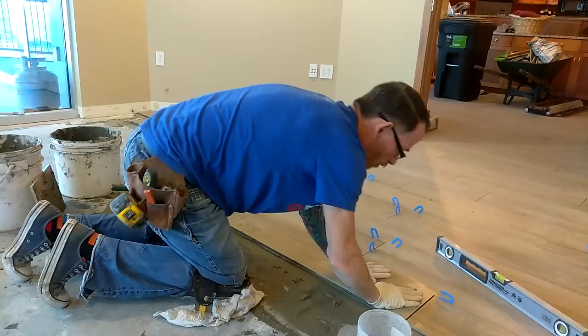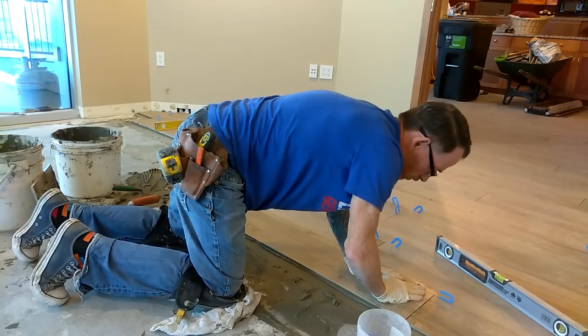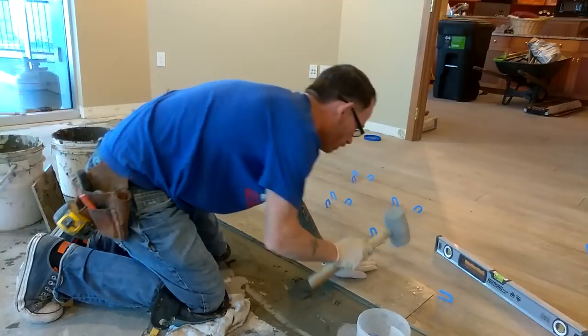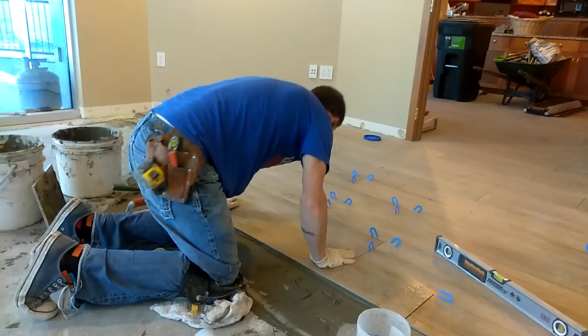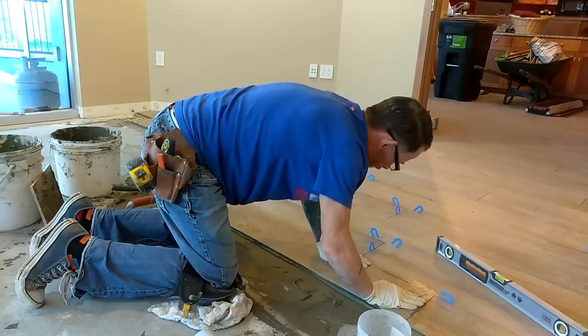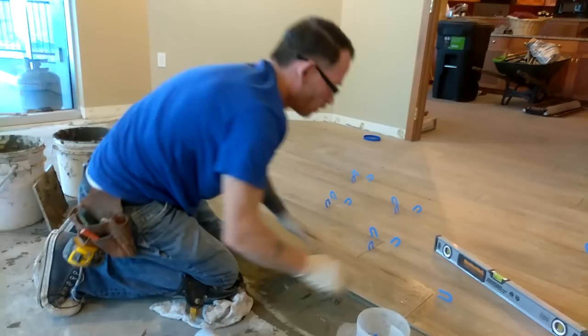Work this tile down in there. The more you rock it back and forth, the more you're distributing the thinset on the back of that tile. Sometimes you really have to push on it to get it where you have no lips. You can also use a mallet if it gets too hard — just tap it and it will work it down. It just takes a little patience. Keep rocking it back and forth and it will work the thinset down in there.